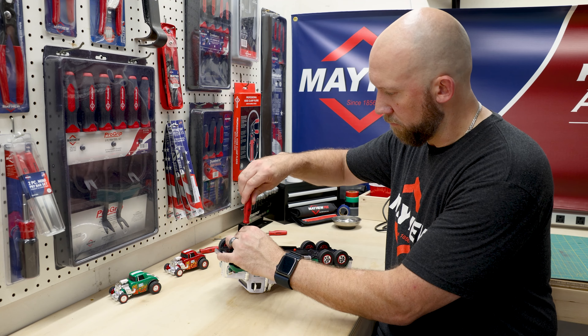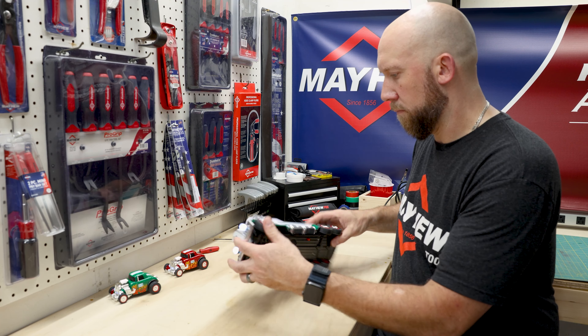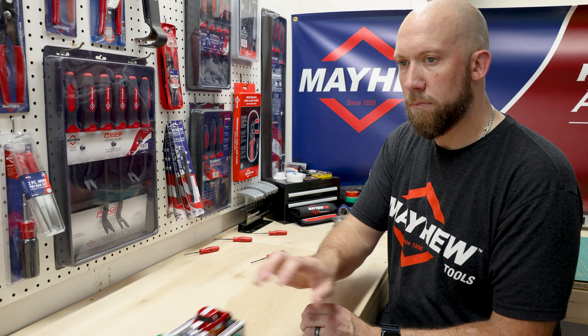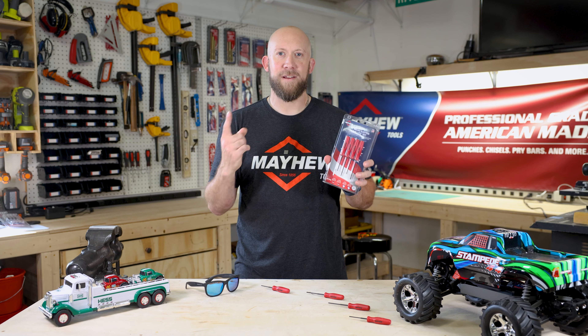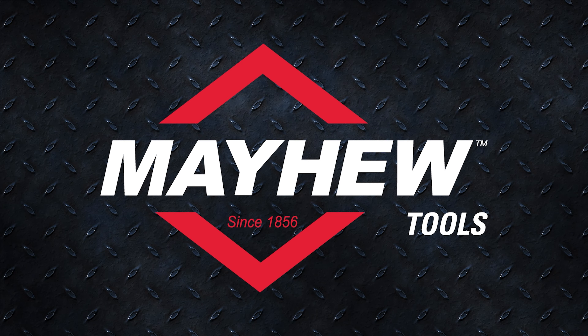So whether you're a professional or a DIY enthusiast, Mayhew's Made in USA Micro Screwdriver Set is a must-have addition to your toolbox. With their ergonomic design, high quality materials, and precision engineering, these screwdrivers are here to help get the job done right. So why wait? Pick up these micro screwdrivers today.